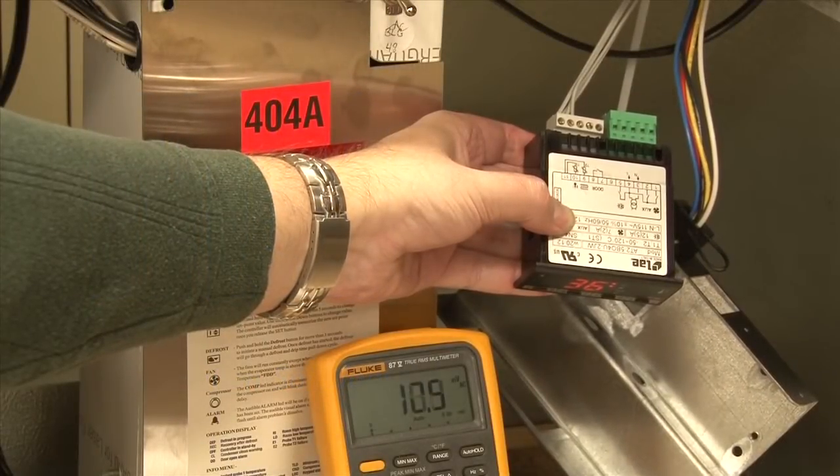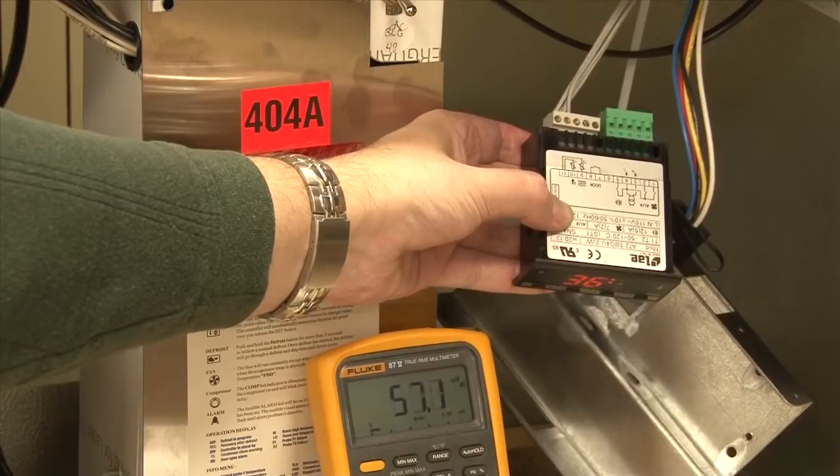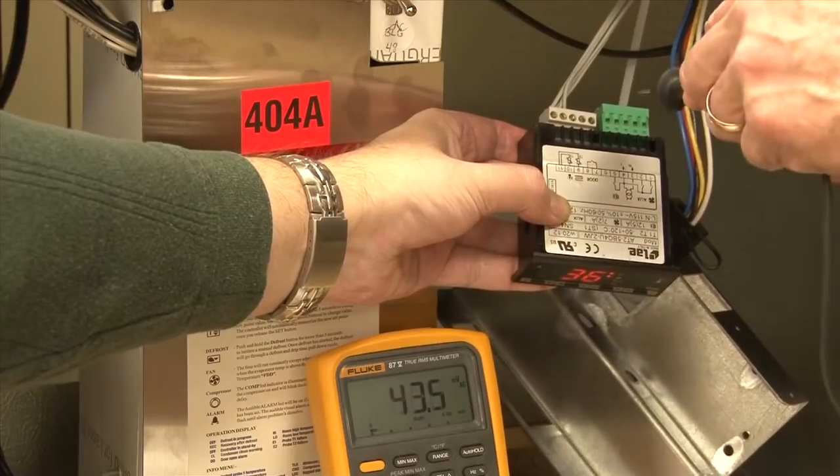In order to check incoming line voltage to the controller, we pulled it out of the bracket so that we have access to test points on the top of this 5-pin Molex connector.